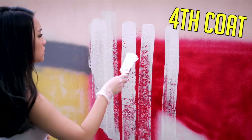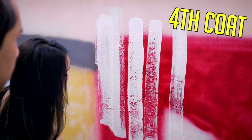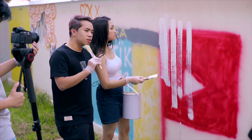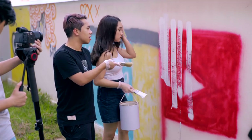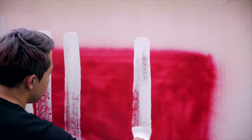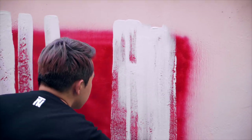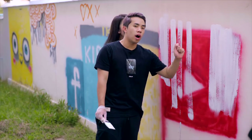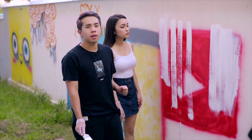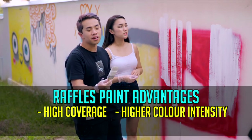Cheryl is now putting on her fourth coat. The more you drag it, the more patchy it gets. I'm not a paint expert, but I know this is going to take forever. Now let me try the Raffles Paint — no smell. It's so smooth, like butter. So far I've painted only one coat of Raffles Paint compared to the normal paint, and this looks like the third coat of the normal paint. Raffles Paint clearly is a better paint — it is smoother and there is high coverage. The color intensity is higher for Raffles Paint.